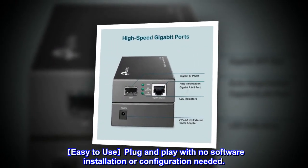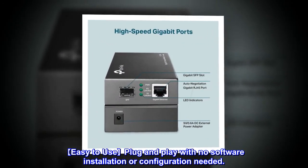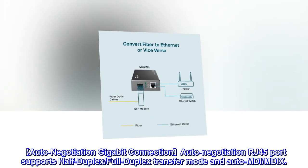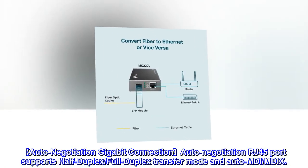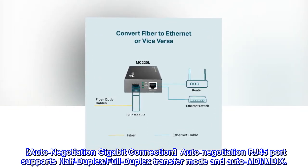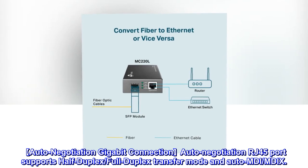Easy-to-use plug-and-play with no software installation or configuration needed. Auto-negotiation on the Gigabit RJ45 port supports half-duplex and full-duplex transfer modes, as well as auto MDI-X.